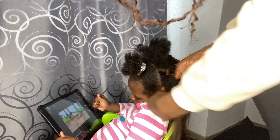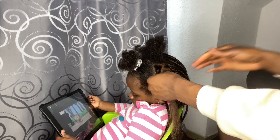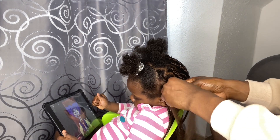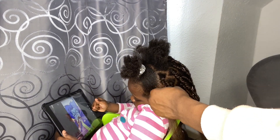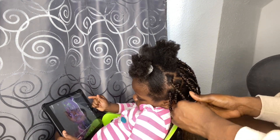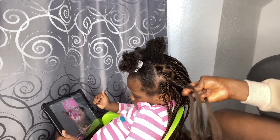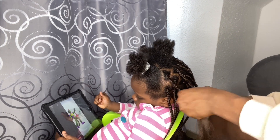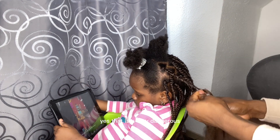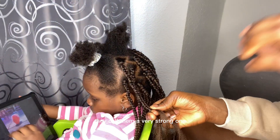I wanted to go fast because she was really tired and I didn't want to stress her — and she was also sick. My mistake was cutting the attachment into too-long pieces. I cut it into four but it was still long on her hair. I'm not sure how that happened, maybe it was the way I drew it. So here I was going as fast as I could.